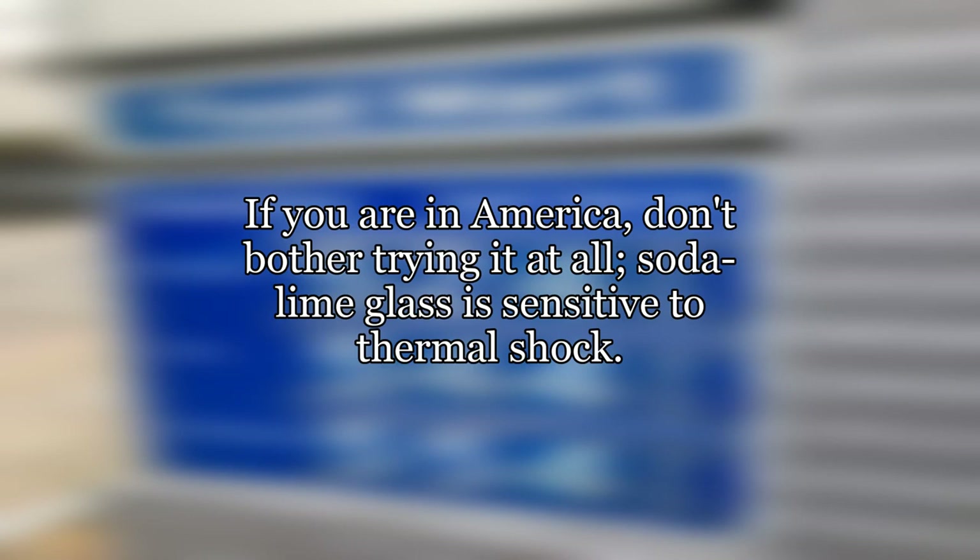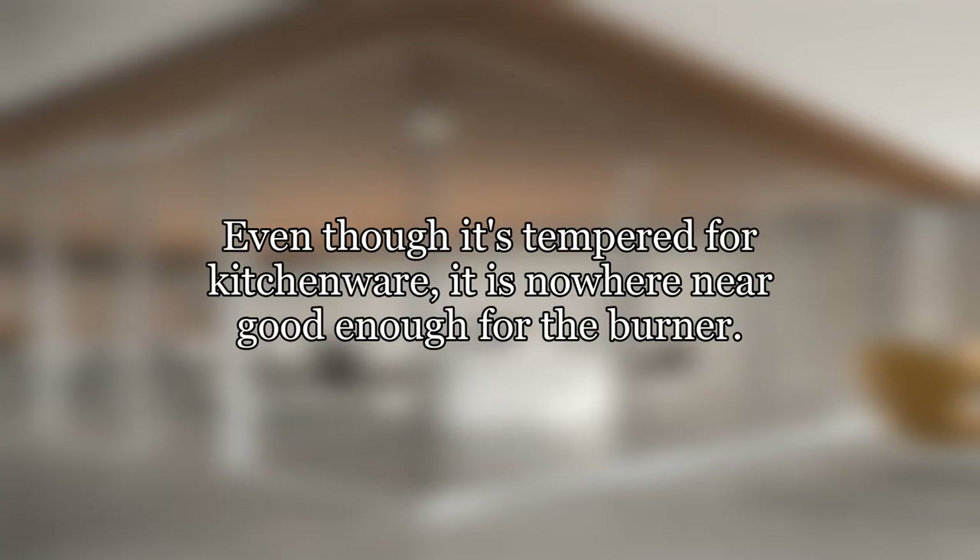If you are in America, don't bother trying it at all. Soda lime glass is sensitive to thermal shock. Even though it's tempered for kitchenware, it is nowhere near good enough for the burner.